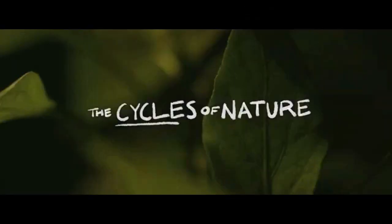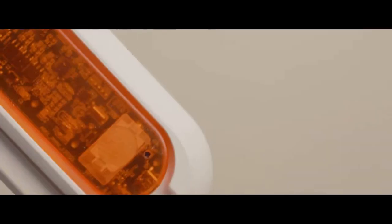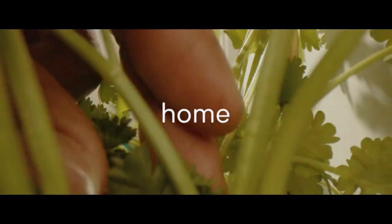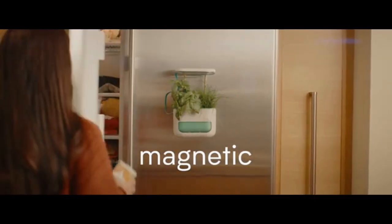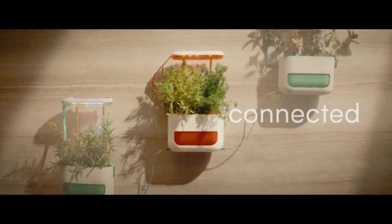Nature and its natural cycles — anywhere. That's Pico Max, the evolution of Pico. Now bigger, better, smarter, and battery-powered. Nature comes home. Mount on a wall, snap it magnetically, or just place it anywhere. Pico Max can be connected or grow autonomously.